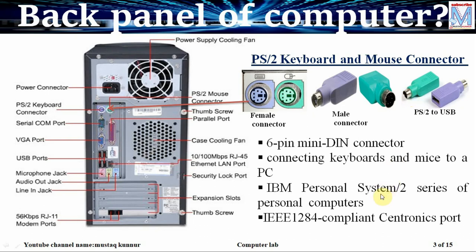PS/2 stands for personal system 2, meant for IBM personal computers. This PS/2 follows the IEEE 1284 Centronics port standards.